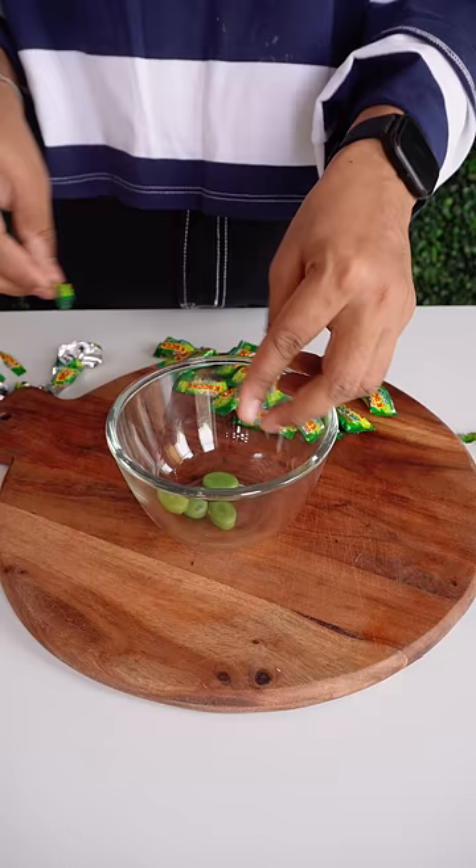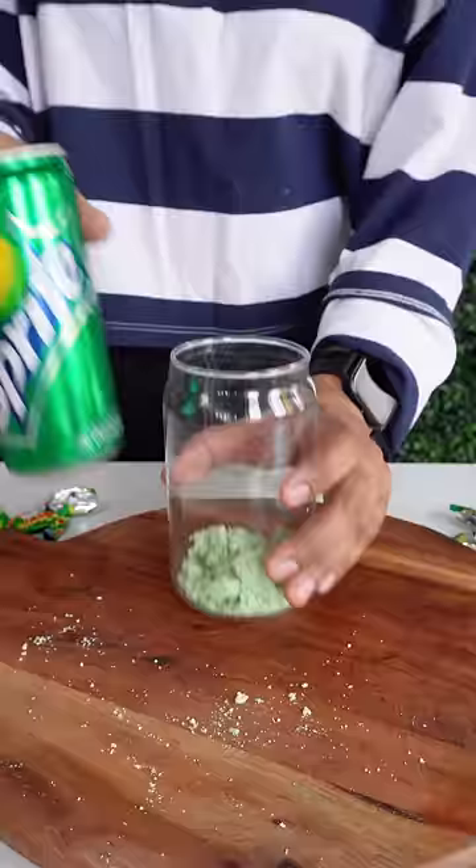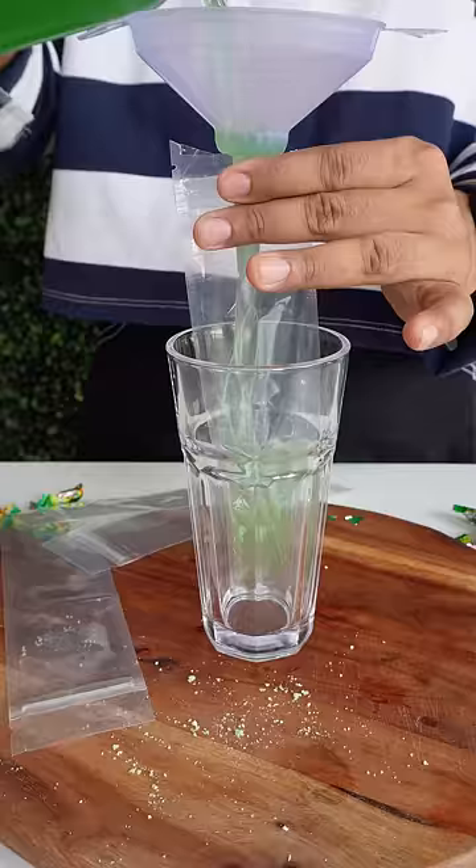So first of all, I took the candy and mixed it in the mix. Now we'll add a Sprite, and fill it well in the mold.